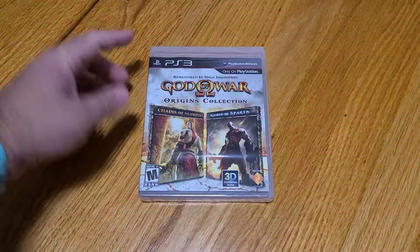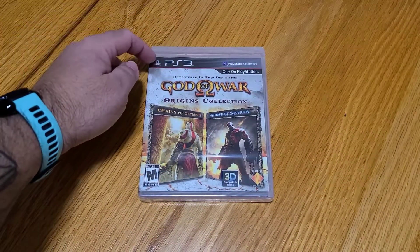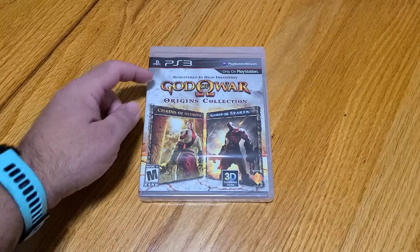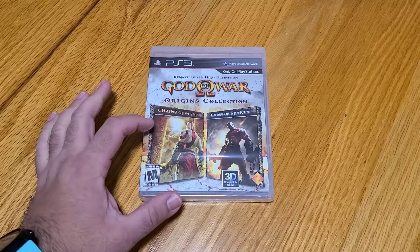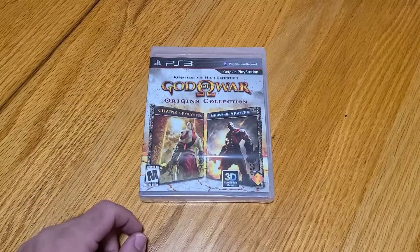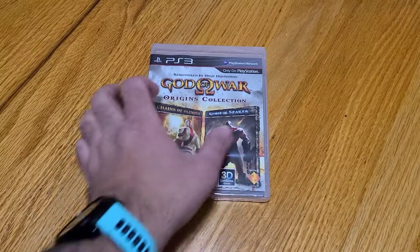All right, so on the front, just like every PlayStation 3, this is the second generation banner with the second generation logo — PS3, PlayStation Network, Only on PlayStation, Remastered in High Def, God of War Origins Collection, the cover of Chains of Olympus and the cover of Ghosts of Sparta, Mature 17+, 3D compatible, and the Sony logo.